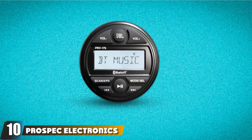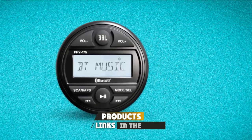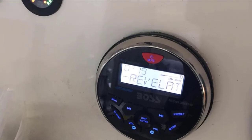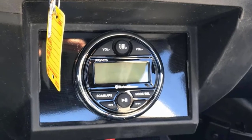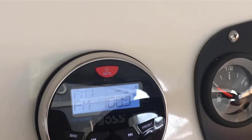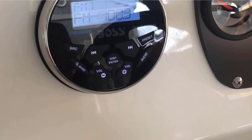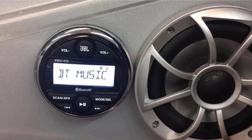Finally, the number 10 position is dominated by the JBL PRV-175. Last on our list, this compact radio certainly looks the part and fits in a standard gauge opening, so it will be relatively easy to install. The controls are clearly marked and sensibly laid out, and the display looks precisely how you'd want a boat stereo display to look. This isn't the most powerful marine stereo available, with just four 45-watt channels, but that will be enough for many boating enthusiasts. You get USB, AUX, and the all-important Bluetooth on the JBL PRV-175, and all the basic features you'd want are present.